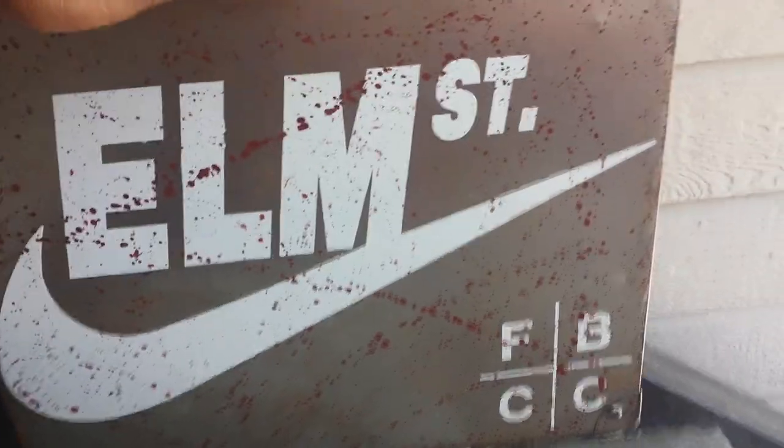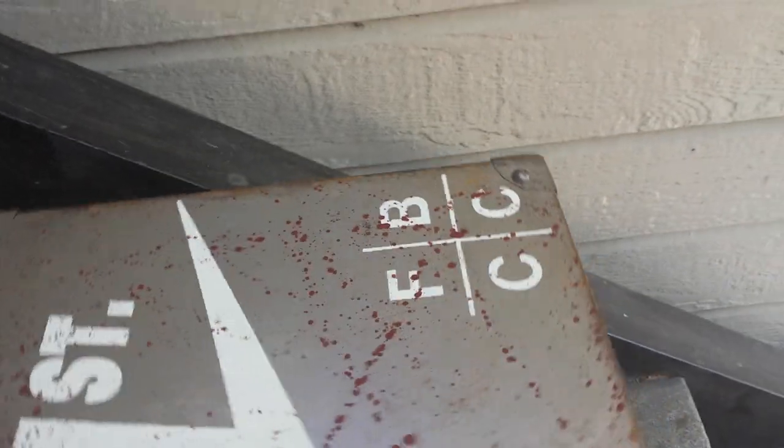What's good YouTube? It's your boy D-Nice, FBCCNYC, and I'm going to do a review of the Zoom Flight Glove, Elm Streets.